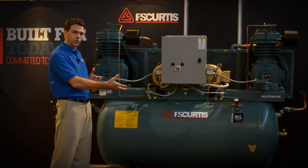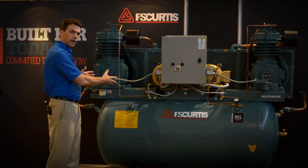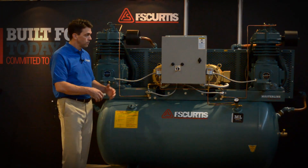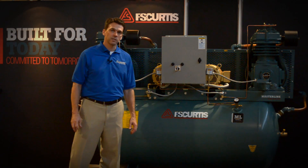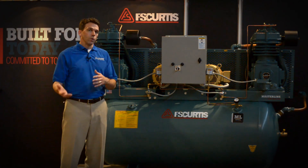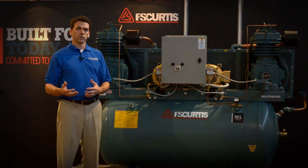Because reciprocating technology likes to run intermittently, oversizing a duplex compressor is the ideal solution. We have one pump that can run and cover the 50% of the time that I'm only running 50% of my bays, and we have both compressors to cover all 20 bays when the need kicks in.